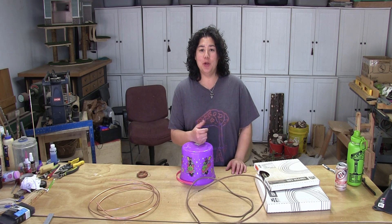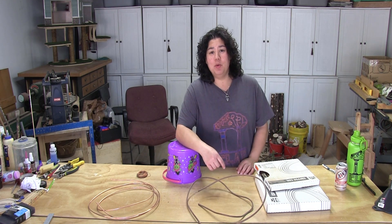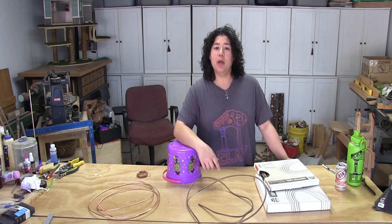Hello and welcome to Clay to Canopy, the show where I attempt to make just about everything from the ground up. Today I'm gonna be working on a basket for my woodland feast. So come on, let's do this.